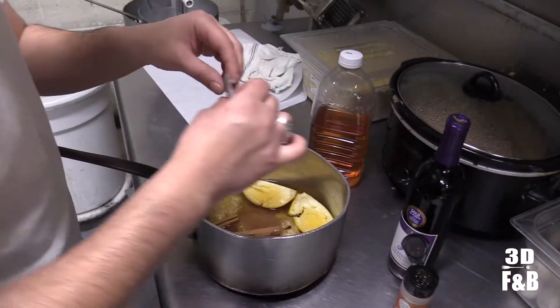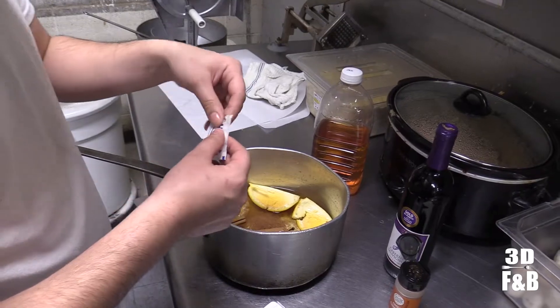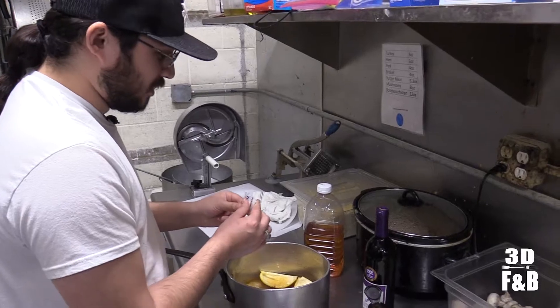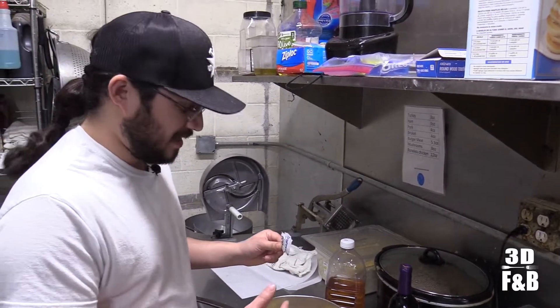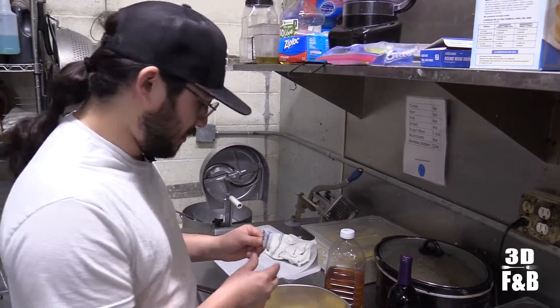I forgot to say this earlier — just a little bit of sugar. We're going to use packaged sugar because that's what we got at the bar, about two packets. You literally don't want to use more than this. From experience, you add too much, it makes the stuff straight syrup. Still good, but you don't want to just drink straight syrup.